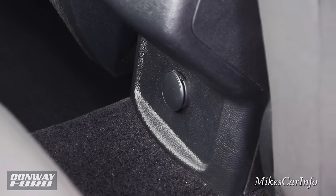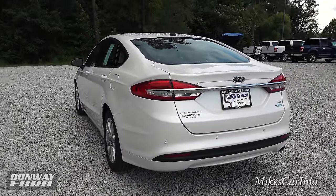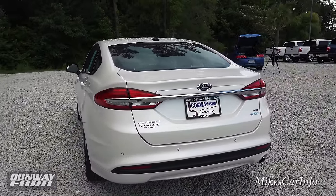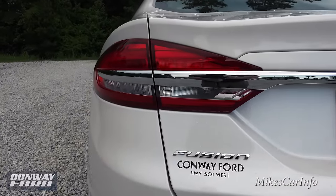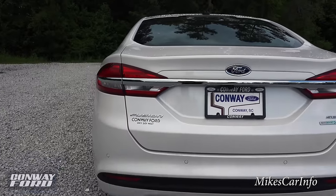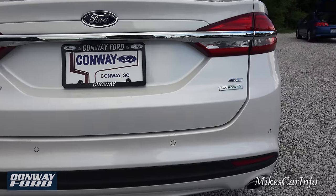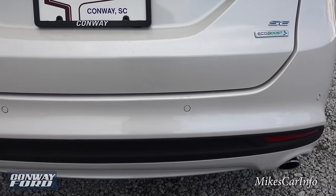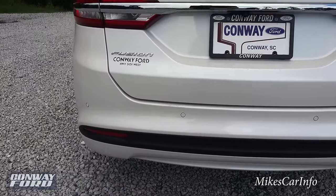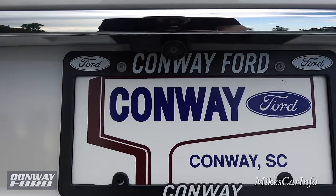And a 12-volt power supply back there. Let's take a look at the back of the vehicle — looking pretty sharp with the aerodynamic design. You have an LED tail light system so you're visible day or night. There are parking sensors — little round circles that will beep at you if you get too close to something while backing up. You also have a backup camera right here in the center.